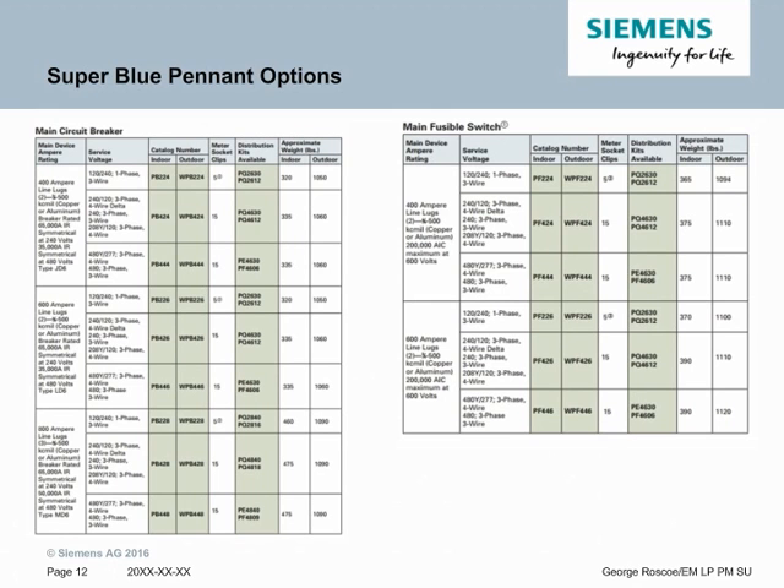Here are the major options for a Super Blue Pettit. Each Super Blue Pettit size and ampacity has an indoor and outdoor version. There are three core ampacities for the main circuit breaker and two for the main fuse. Additionally, there are different voltages available including single phase, three phase 208 four wire, and three phase 480 four wire. They also come in options with the main breaker and the main fuse switch. Also on the right you'll see distribution kits available — these are the size distribution kits you can put in at the bottom of a Super Blue Pettit.